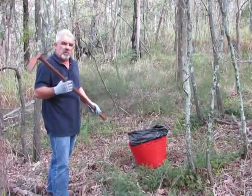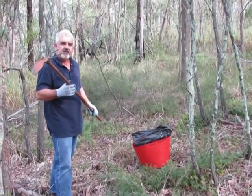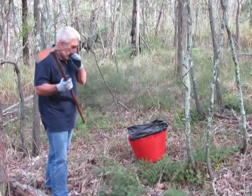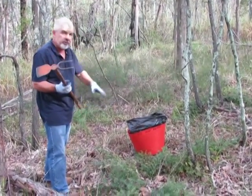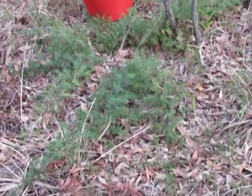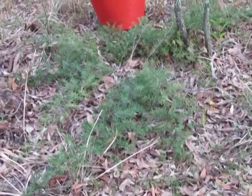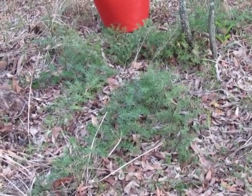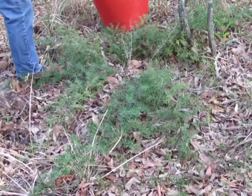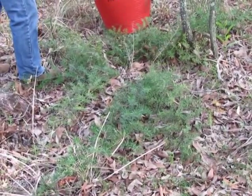But the really valuable thing, the most useful thing they are, is for getting rid of asparagus fern. Asparagus fern creates huge weed mats underneath, and you have to get right in under the crown in the centre of the fern to get it out. The 2-pronged hoe is ideal for this.